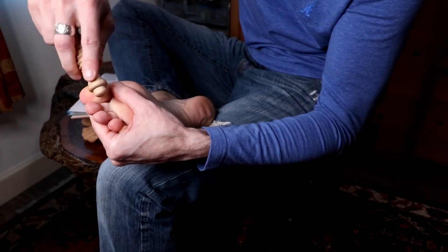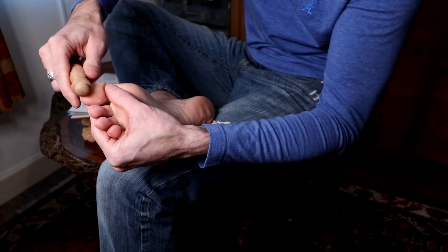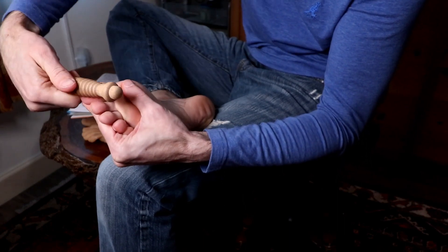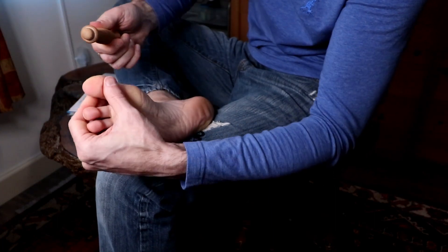So you can work back and forth like this, just work that whole area really well. So that's the head. That's just a little bit of insight into reflexology do-it-yourself — a DIY.